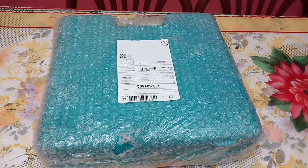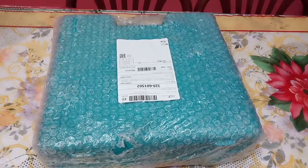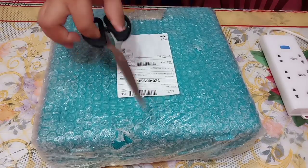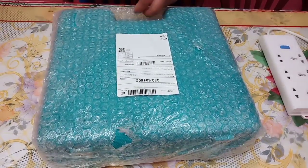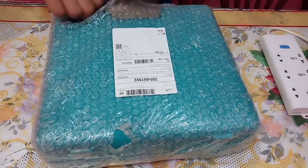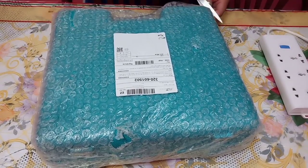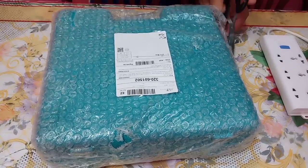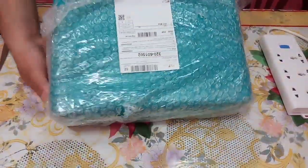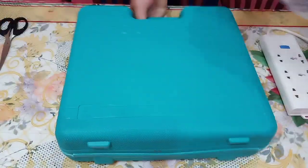This is a set of an impact drill and an angle grinder that I'm going to use for my DIY projects later. Let's unbox it now. We're using the scissors that we used last time for the vacuum cleaner unboxing.